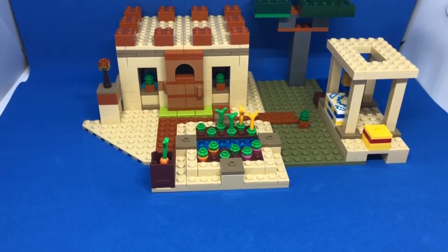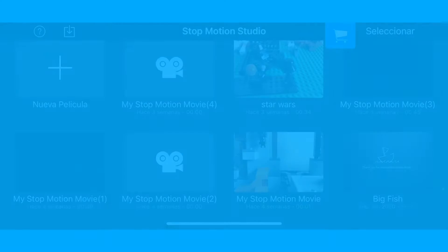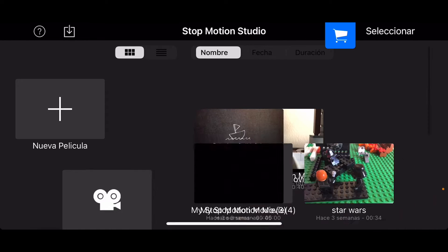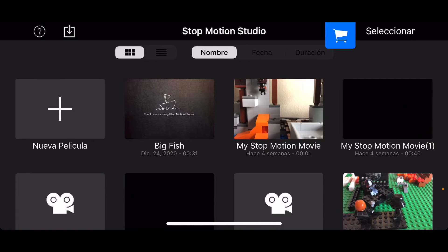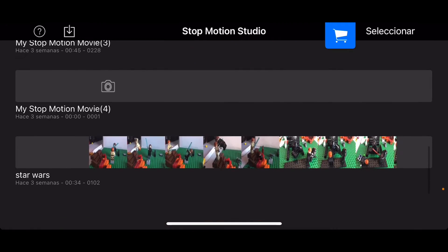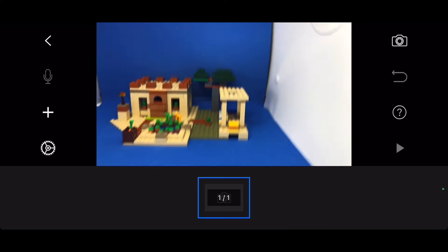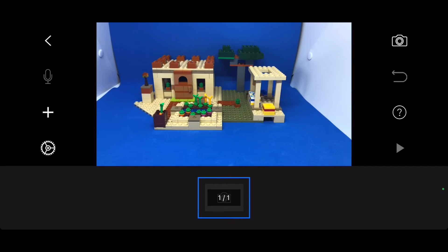Go to the Play Store or App Store. Now I'm going to the app, and here we have all of our movies. You can sort by name, date, size, or time. We can view all the pictures we've taken. Click here on new movie and now we have our camera ready.